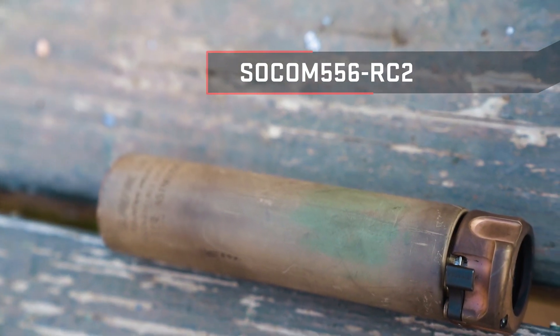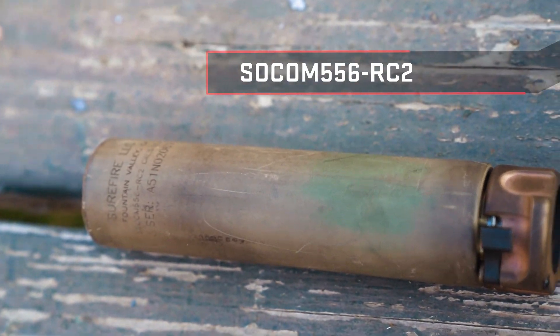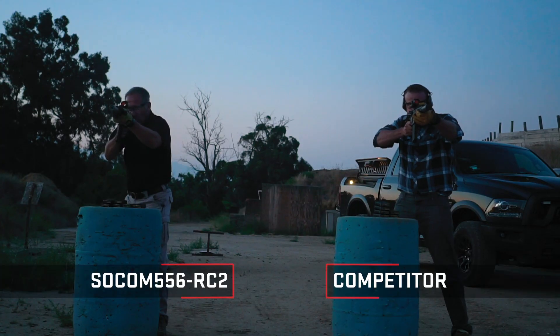We're comparing a Surefire SOCOM 556RC2 mounted on an SF3P flash hider to one of the competitor's flow-through suppressors. I consider ours to have like a stubby pencil — it's about a broken-off number two pencil worth of dull orange flame, and that's with M855 which has no flash retardant in the propellant.